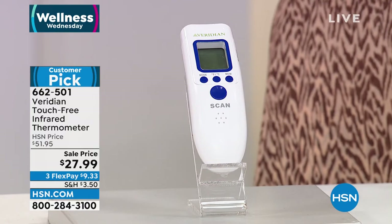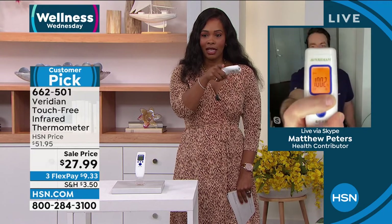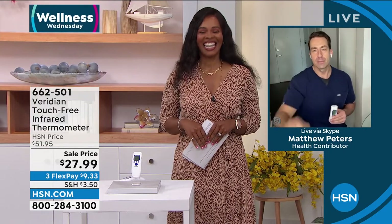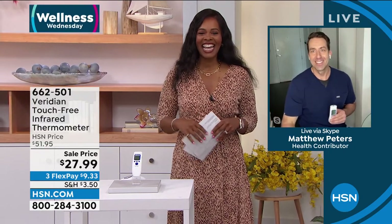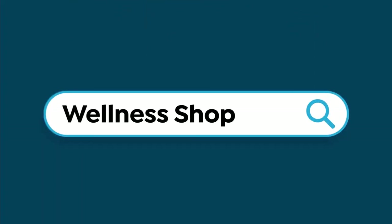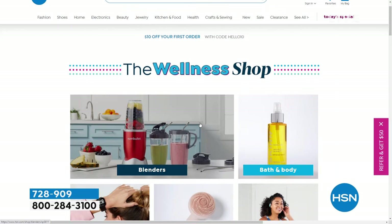Matthew, thank you as always. Look at those colors — bright instant feedback. Stay healthy, stay safe, everyone. Happy belated Valentine's Day. To all of you shopping, keep on going. You can always check the Wellness Shop on HSN.com for everything from kitchen items to bath and body, fitness items, and even fitness equipment — as well as everything we're featuring in this show.